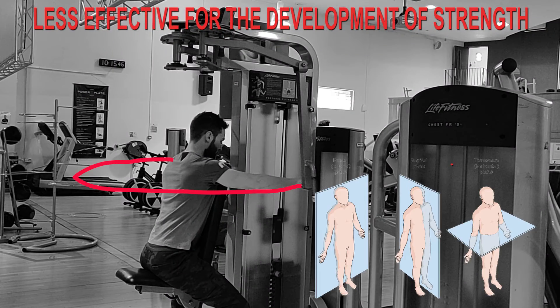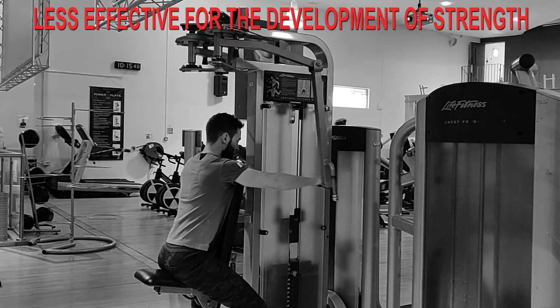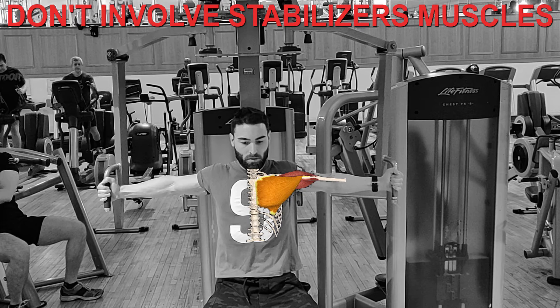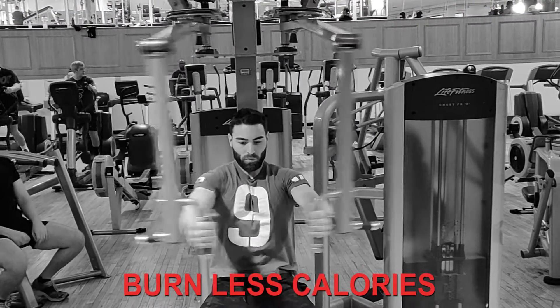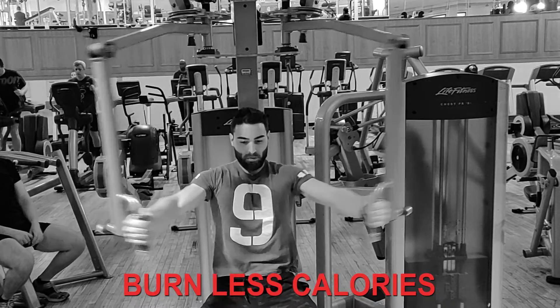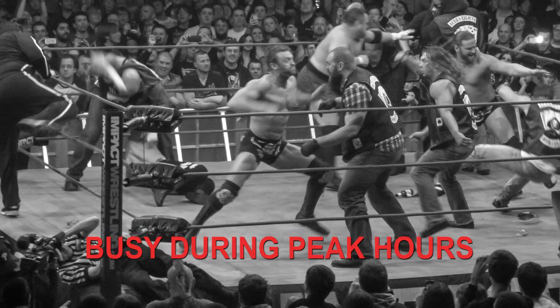However, machines are less effective for the development of strength. Moving through only one plane could be described as unnatural, and this strength does not translate to the real world. You are not required to activate many stabilizing muscles, so fewer muscles are worked and fewer calories are burned. On top of that, machines are usually pretty busy during peak hours.